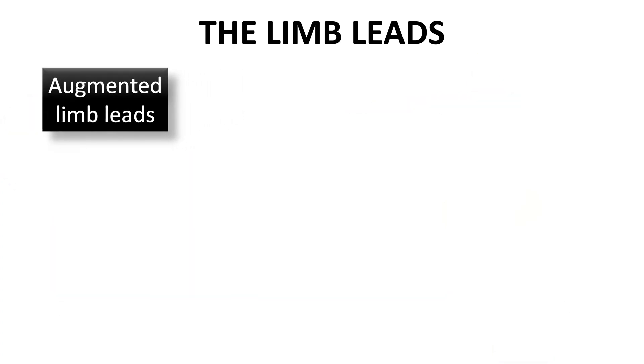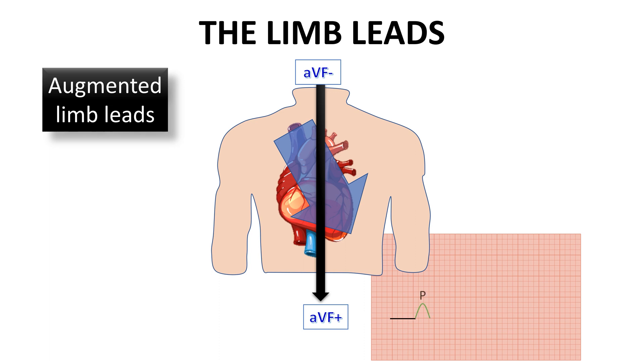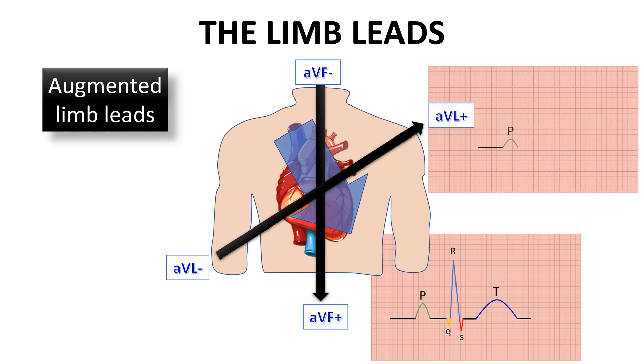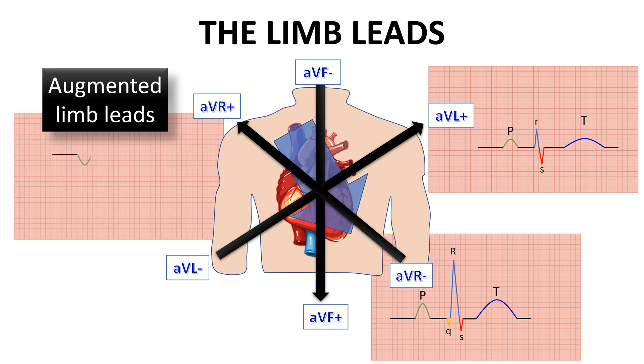To sum up, we have three augmented limb leads. The AVF lead lays parallel to the heart and will capture the electric events of the heart in large positive waves. The AVL lead lays perpendicular to the heart and will capture the electric events in small positive or biphasic waves as seen in the QRS. The AVR lead lays opposite to the heart and will capture the electric events of the heart in negative waves.